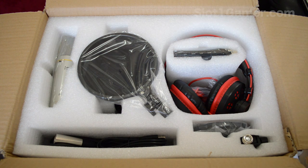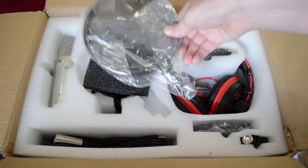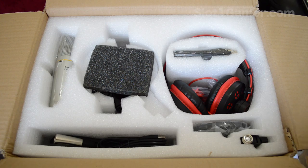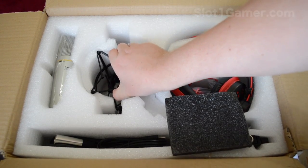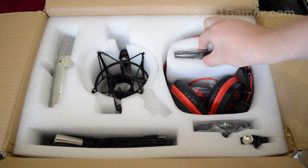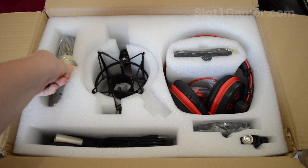So without further ado, here it is. It comes with a desk stand, which I already showed you, and also a pop filter which will be very handy. We've also got a shock mount — might be a bit hard to take out. This thing is packaged incredibly well. I thought this was just a kit they threw together, but it looks like it came packed from the factory.